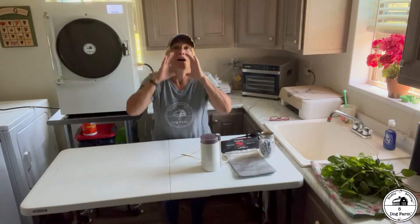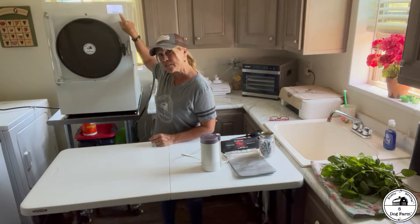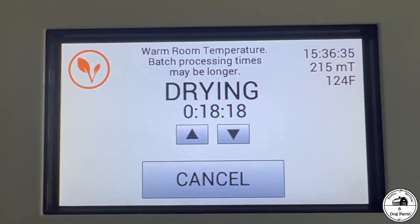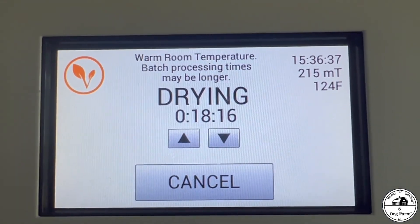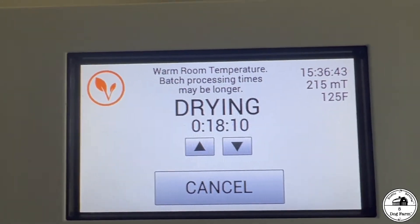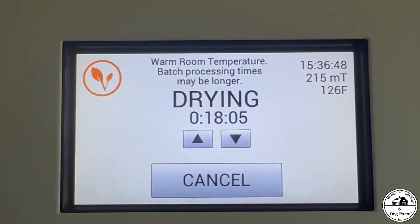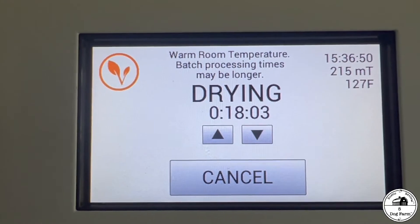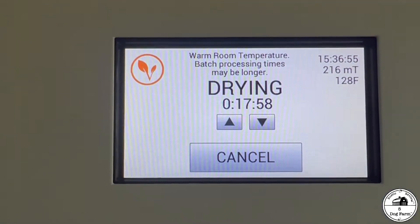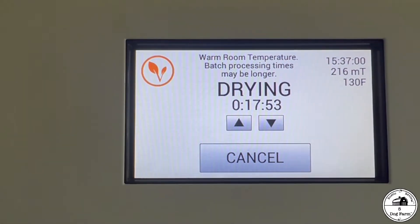Here we go — we're going to shut the machine off, but first we're going to look at this message. I added a little extra time, quite honestly, because I just wasn't ready to film yet. I also have not been running the air conditioner because it's expensive. This is the first time I have ever seen a 'warm room temperature — batch processing time may be longer' message. The machine had already stopped its cycle saying everything was ready; I just wasn't ready to film.